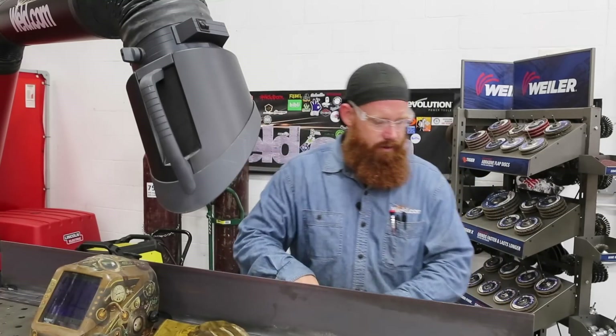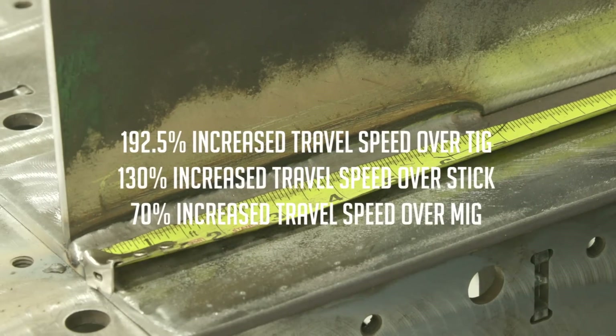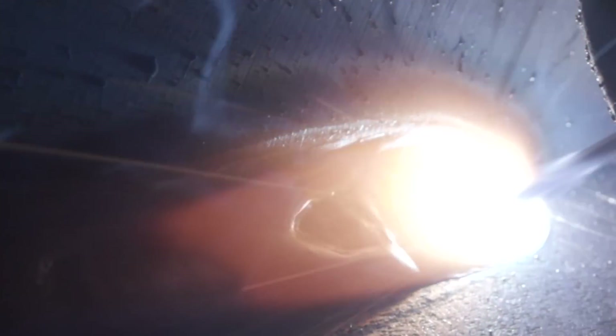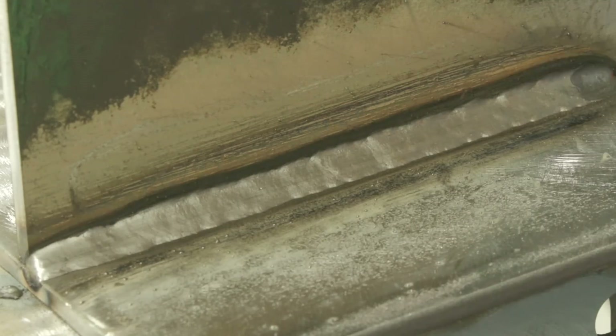With the Select Arc 730, we got seven and one-eighth inches of weld. When I was under the hood welding, I thought I was going to have some wormhole porosity and might have to go back and adjust the settings, but it actually turned out really nice. There's no wormhole porosity whatsoever — smooth tie-in at the toes.